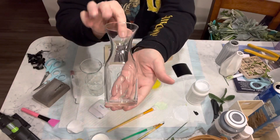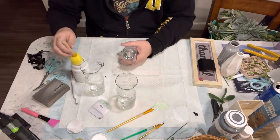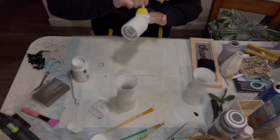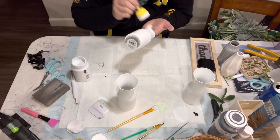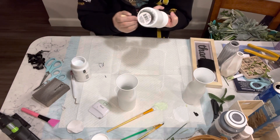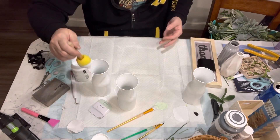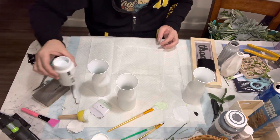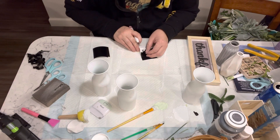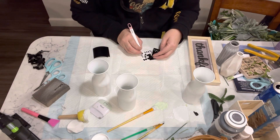So the first project — I am using this thankful sign and three vases that I am going to turn into milk jugs. I'm taking the Waverly white chalk paint and giving them all just one coat. Now I'm just weeding the vinyl that I cut out from my Cricut that I am going to put on the bottles.